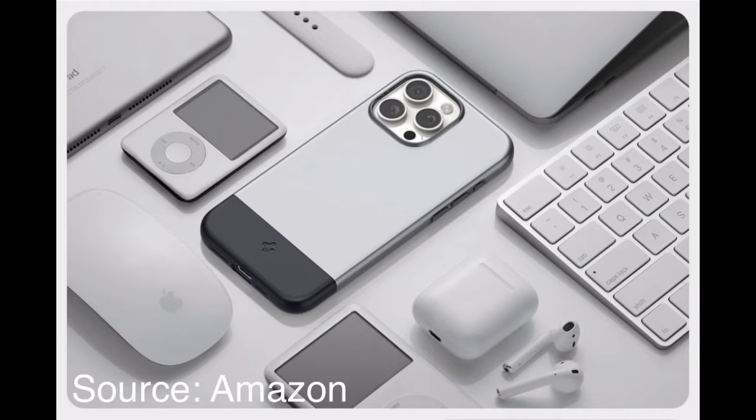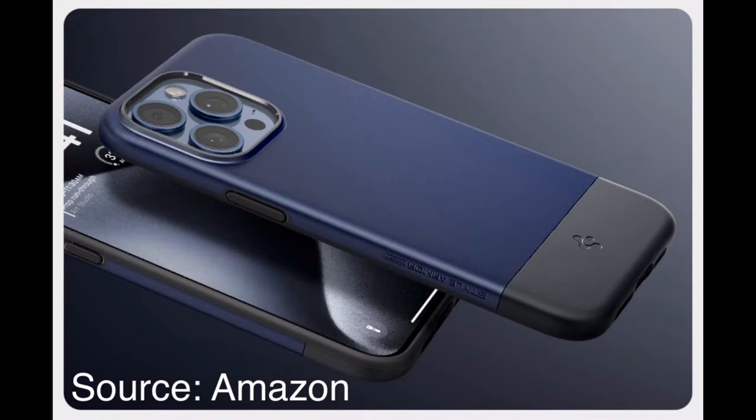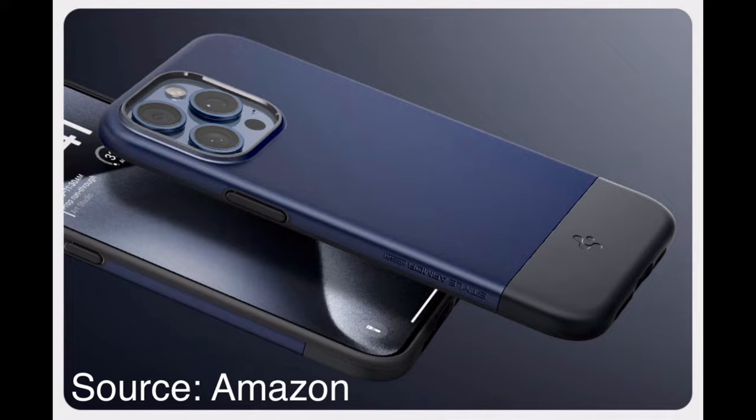It does come in four colors right now: Rose Gold, Classic Silver, Alpine Gold, and Midnight Indigo. The price right now is $25.99 with a 5% discount, so you're looking at about $24.69, which is pretty good for a nice military-rated, military-grade protection case.